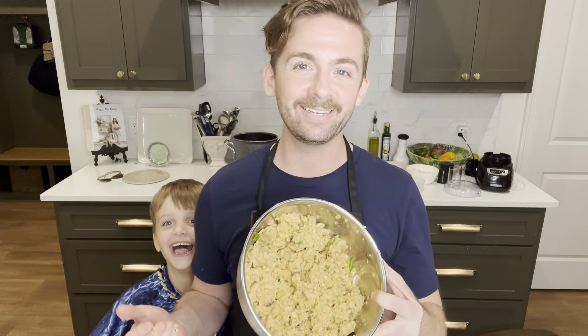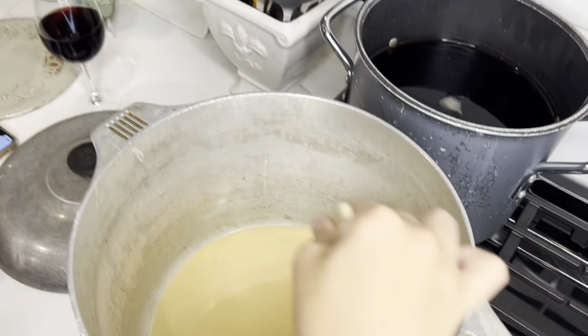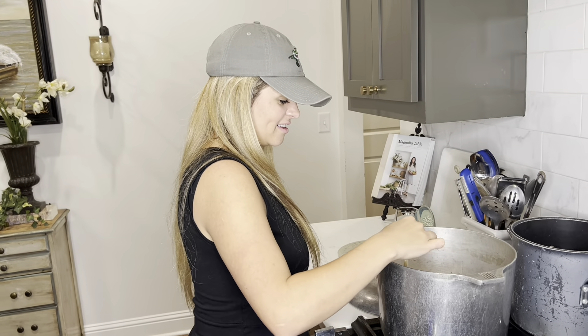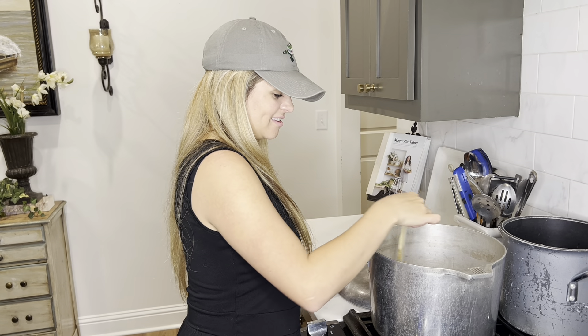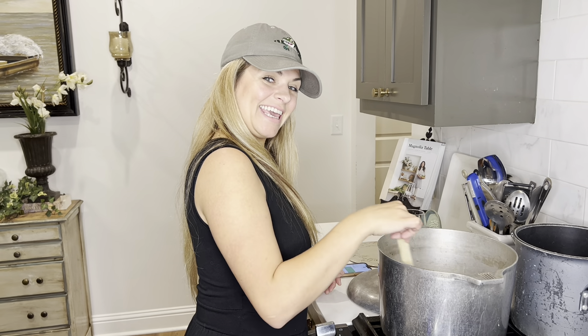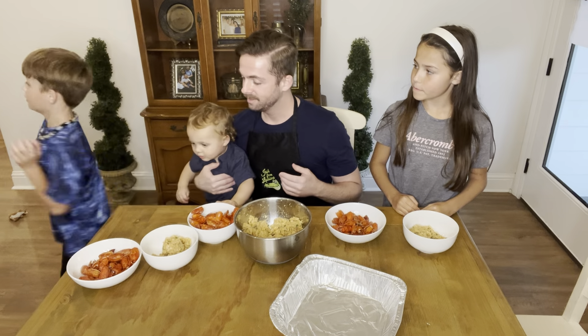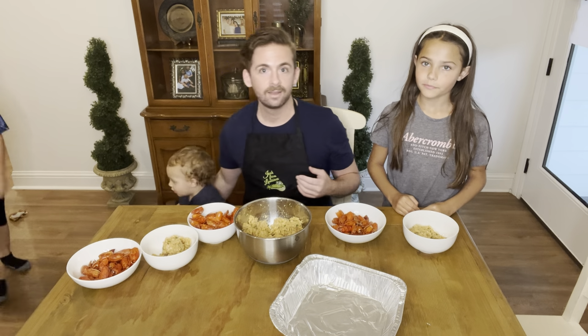Now that we've got all of our veggies chopped and our crawfish, we're going to start mixing everything in with the breadcrumbs so we can make our stuffing. Now we've got our stuffing, so let's get to stuffing some heads. We have mom working on the roux — y'all are familiar with that? I'm going to get to working with the kiddos on stuffing the crawfish heads. Chaos. Chaos.